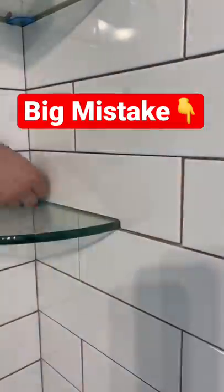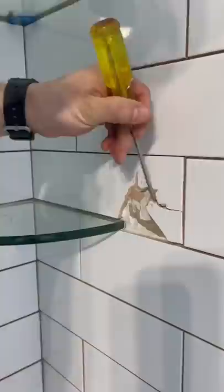I messed up one of my grout lines right there at the top and I have to remove one piece of tile. A lot of you guys have been asking how do you remove a single piece of tile. As you can see, I started out hammering the middle of it and then working my way out.